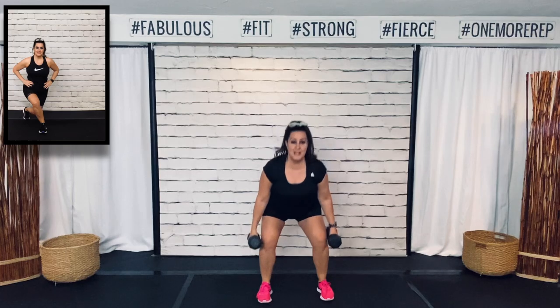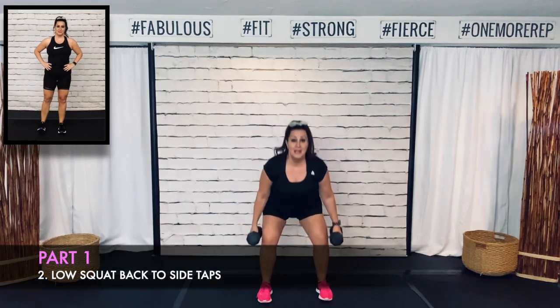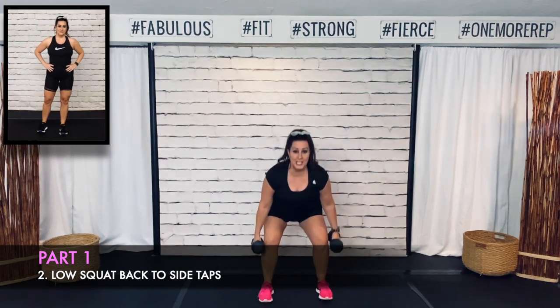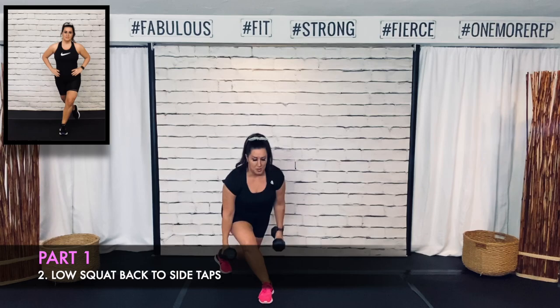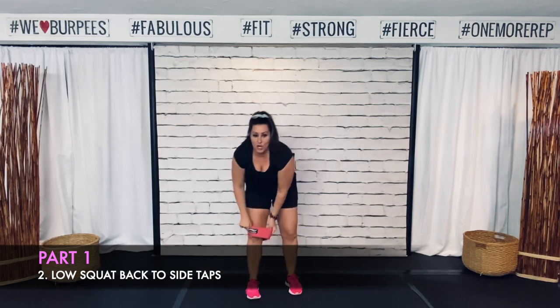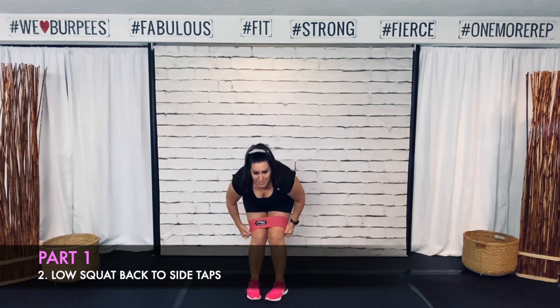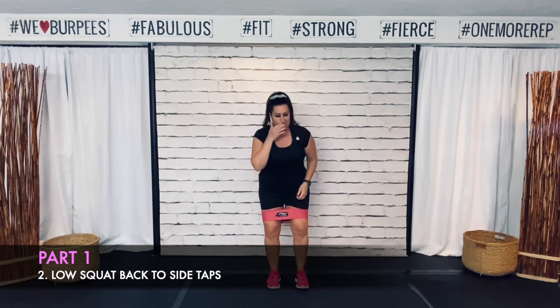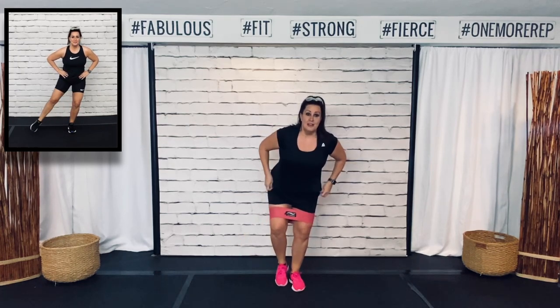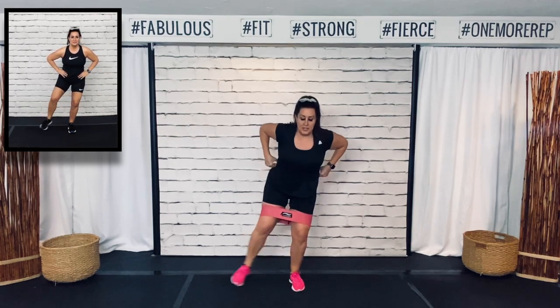So you've got that booty band move next — that low squat, no weight — tapping to the back and to the side. Quick changeover. Alright, booty band, low squat, tapping to the side. Low intensity — pat, side, back, side, back. It feels good to be back recording a video for you.